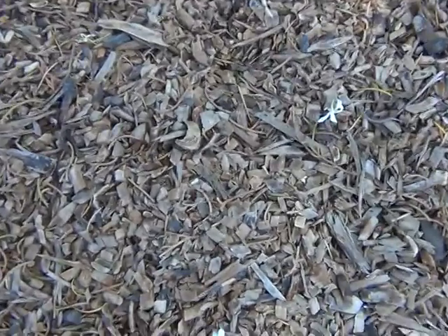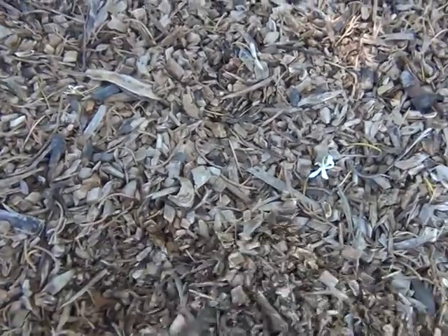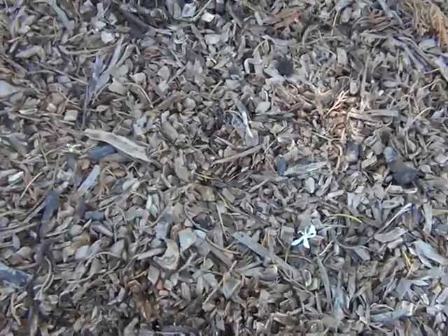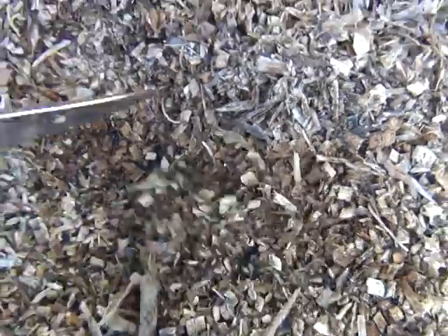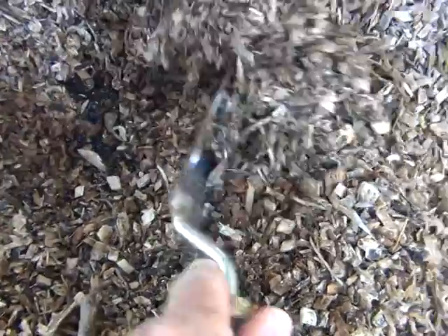This is Ramiel wood chips from a fig that I chipped some months ago, and I'm just going to take it back a bit.